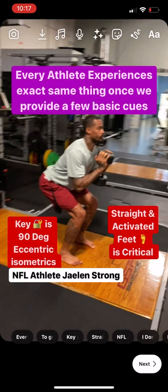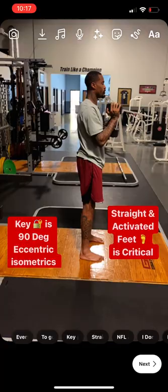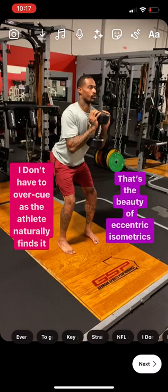Hold it right there. Back up. Perfect. Right at 90 degrees. First squat — it's our first rep ever. You nailed it. Good.